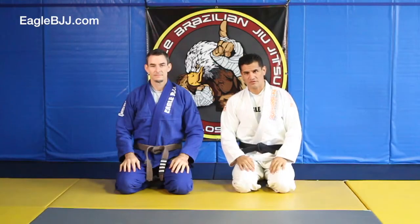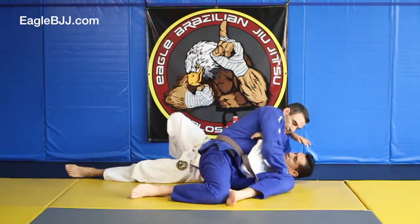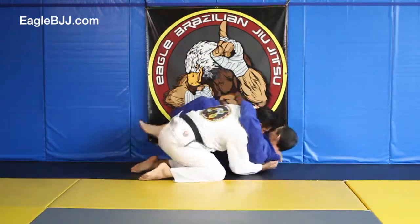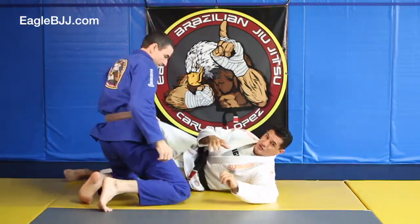So we're going to review the headlock. I'll show it in real time, break it down, and then in real time again. So this is a variation, and really it's the variation on the grips.